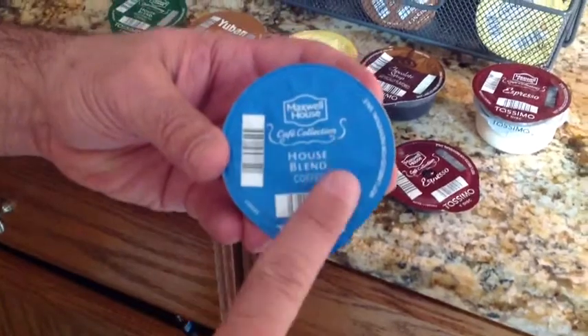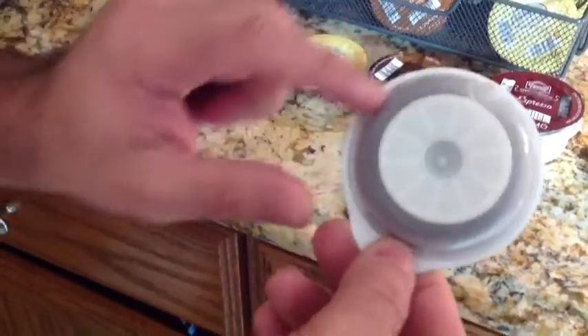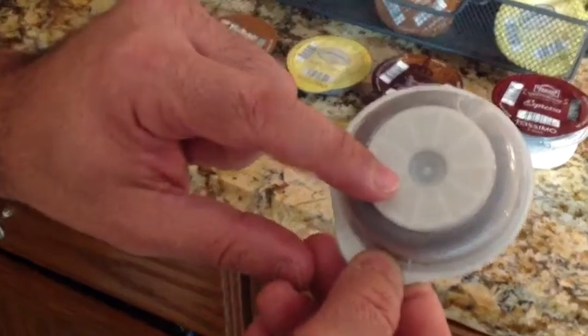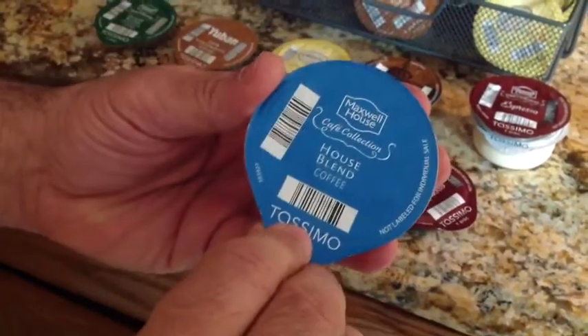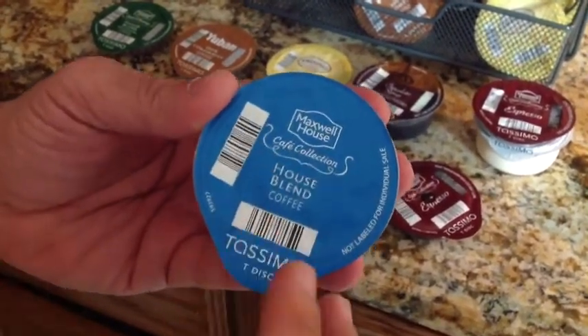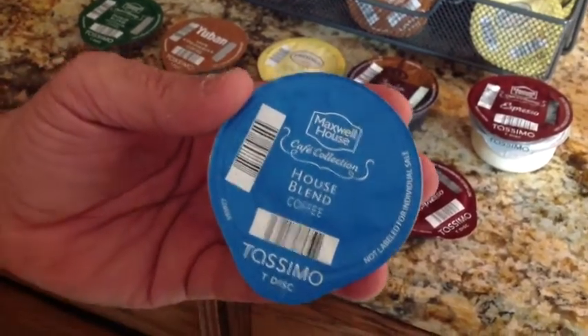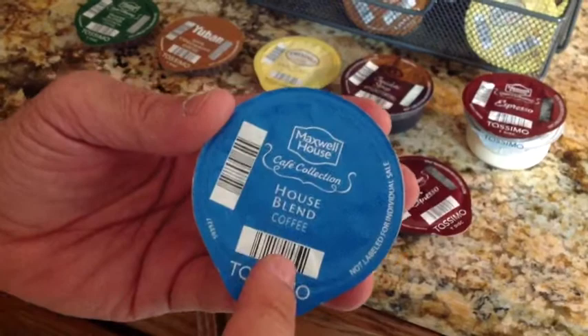This T-disc is vacuum sealed, so you have your coffee and your filter all in one cartridge — there's really nothing to clean. All you do is insert the cartridge, and it determines based on reading the barcode what type of coffee you have. It determines if it's an 8-ounce or a 12-ounce cup and just brews your coffee by reading that barcode.